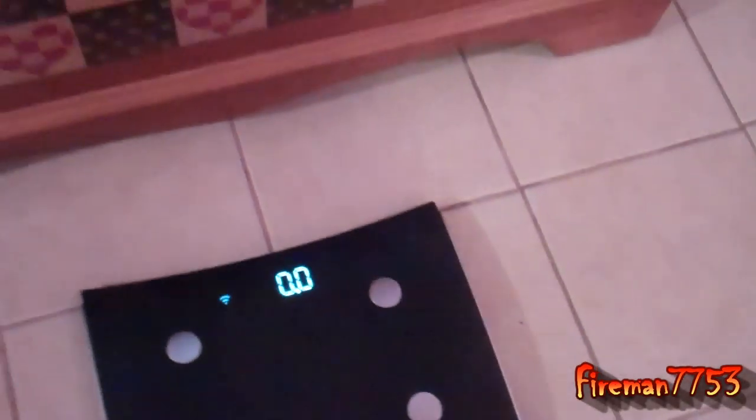I'll show you here on the back of the scale how easy it is to do. Here's the back of the scale. Lift it and then it runs off of four AA batteries. You just pull it out, stick it back in, flip the scale over, and you're good to go.